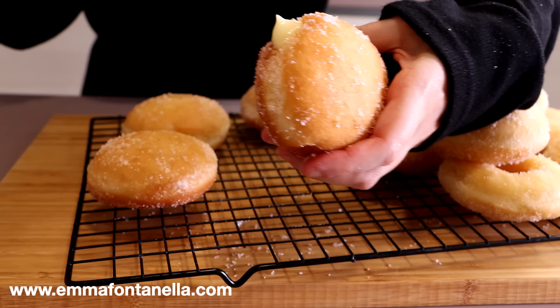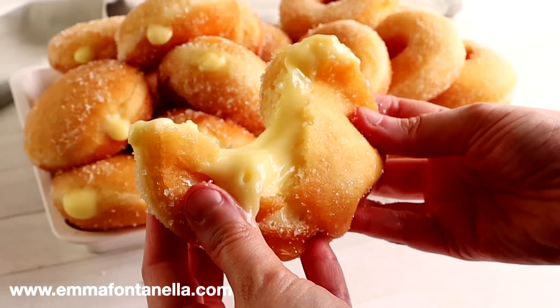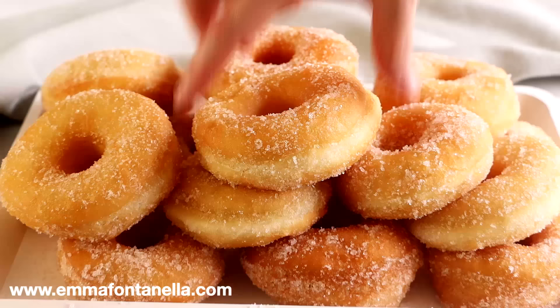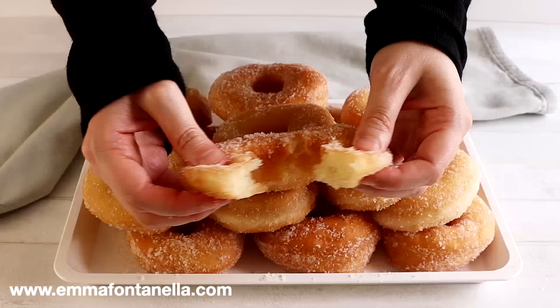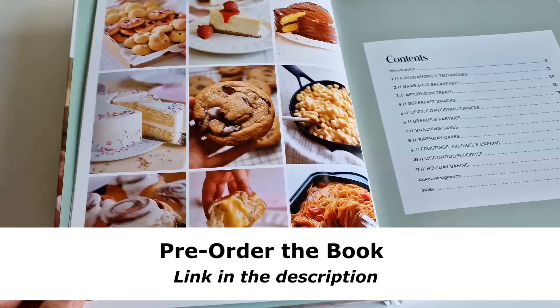My mom has been making potato donuts since forever, and they come out soft and fluffy every single time thanks to the addition of potato. If you're looking for a foolproof soft and fluffy donut recipe, look no further. In Italy we eat these fresh and hot — there's no other way. The book is available worldwide; you can pre-order it at the link below to reserve your copy of the cookbook.